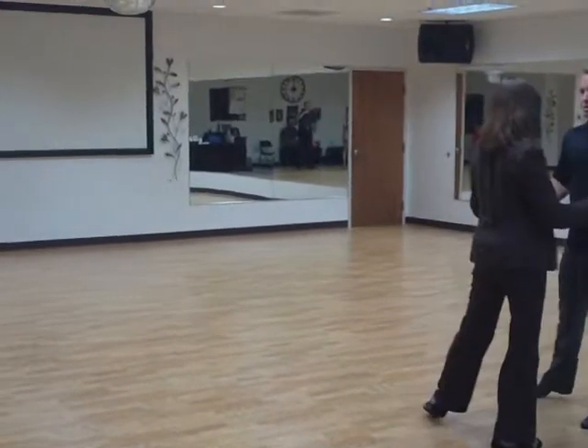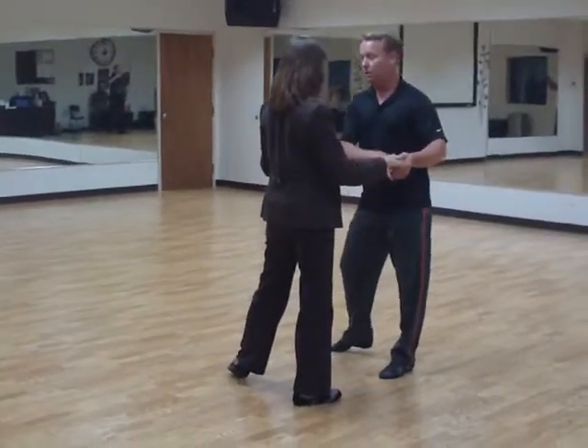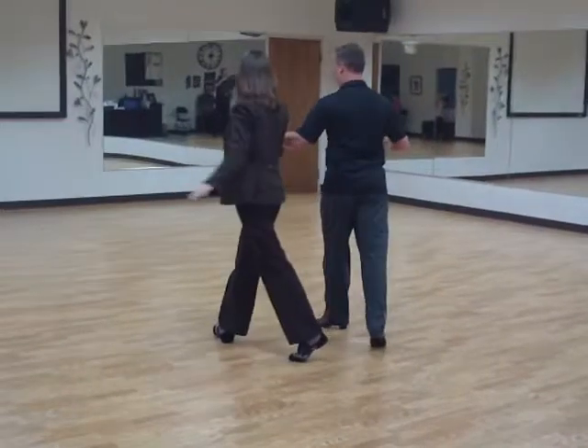We then do a side flick, and two, flicking the foot out there, just pointing it. No weight, just pointing it. We then go to the side, three, come forward, four, and one.